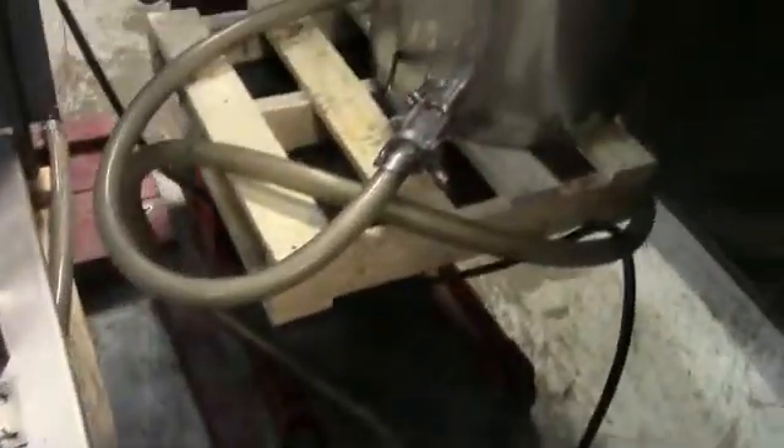Here we have the inlet and outlet of the pump, currently hooked up to this tank. We are recirculating hand soap at the moment.